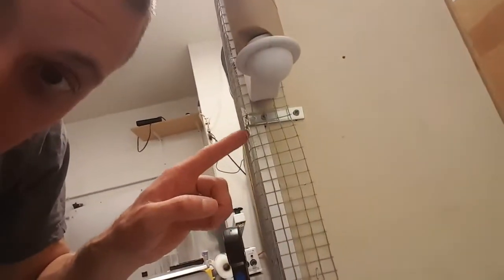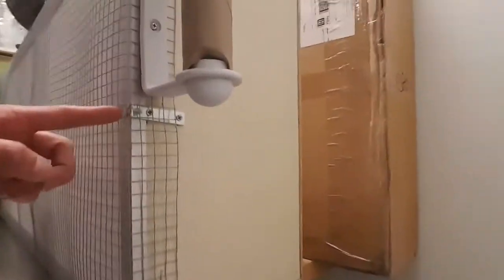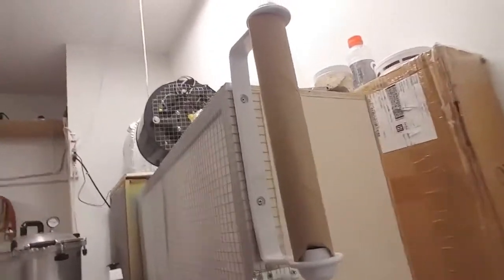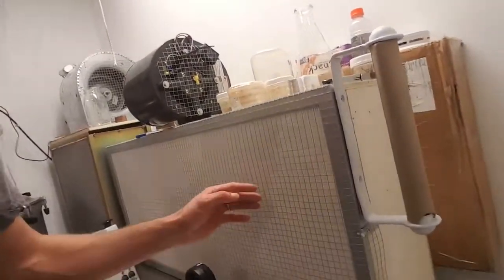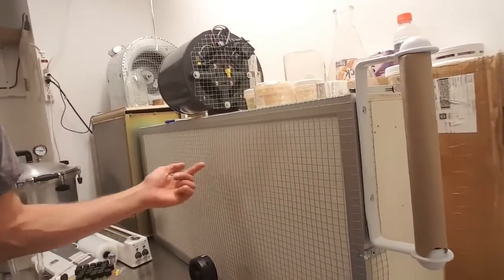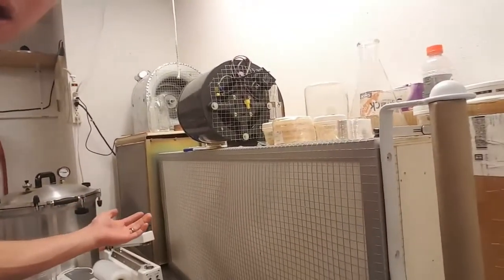The only thing holding the filter on is two small L-shaped metal braces I made — just a little piece of metal bent in an L — and it holds the filter back against the frame. Then I put chicken wire — or half-inch hardware cloth, which is the correct name — over the filter face to protect it.